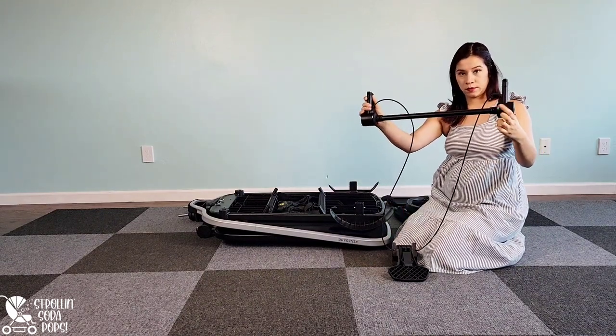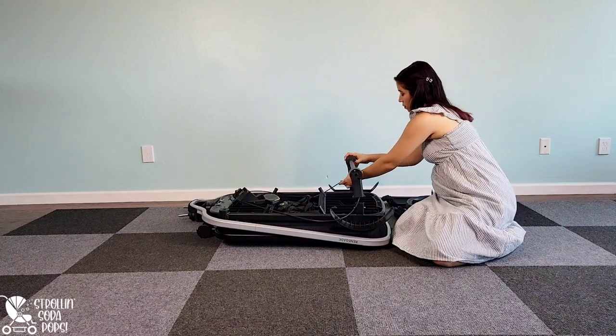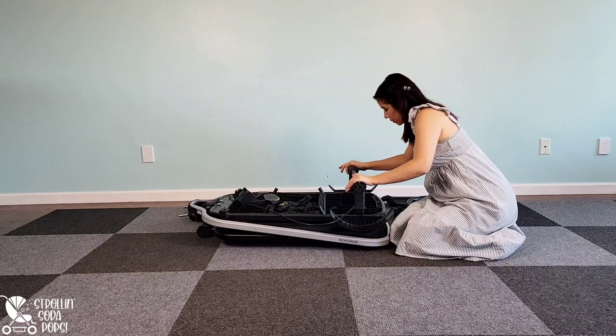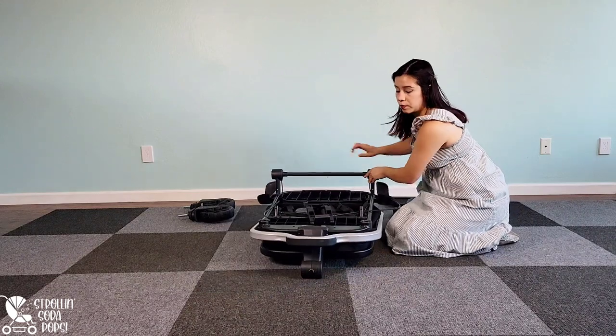When installing this axle piece, you're going to want to make sure that the wires are facing in toward the rest of the wagon. You're going to slide these onto the mount with the wire facing the front of the wagon. Push down on these firmly and you will see a silver little peg pop out on each one, which lets you know that it is installed correctly.